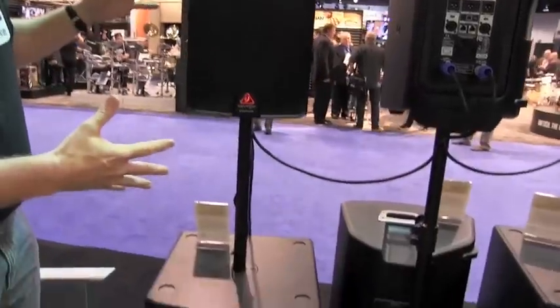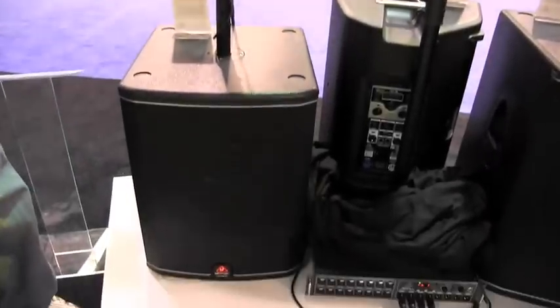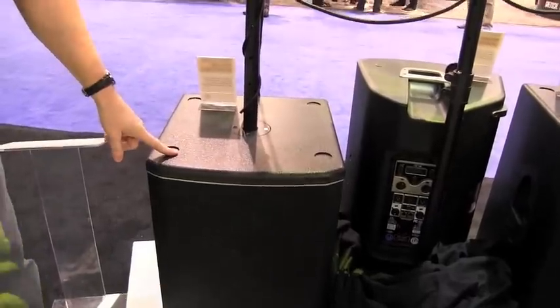We're at the Behringer booth and this is the IQ family of speakers. The one that we're going to look at — we've got the 8-inch top and a 15-inch sub right here.